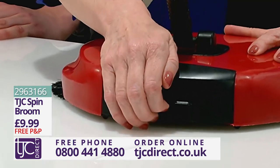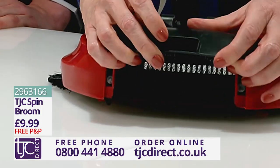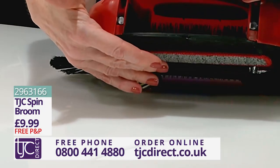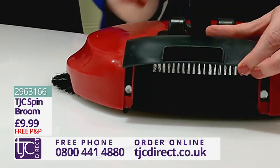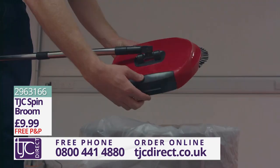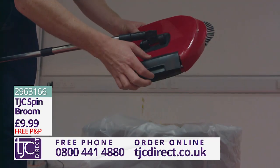Of course it can! Just take a look at this. As you can see, the three 60-degree rotating brushes sweep dirt directly into the built-in dustpan, then this magnetic door at the back of the compartment opens and closes like so. It makes collecting and emptying your rubbish effortless and time-saving.